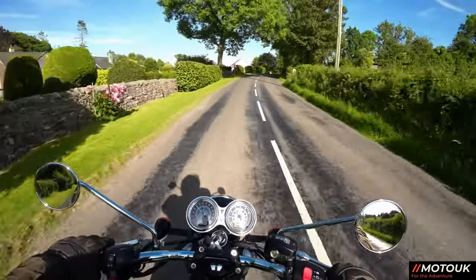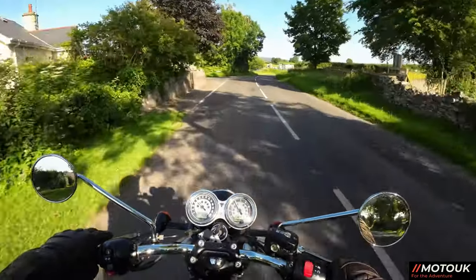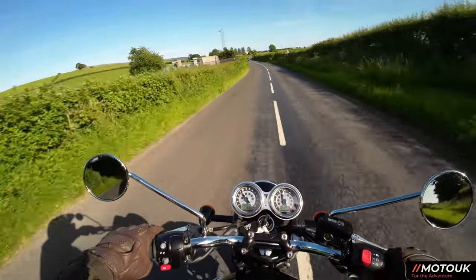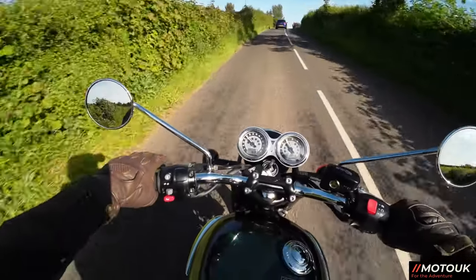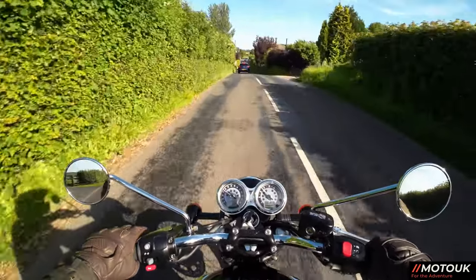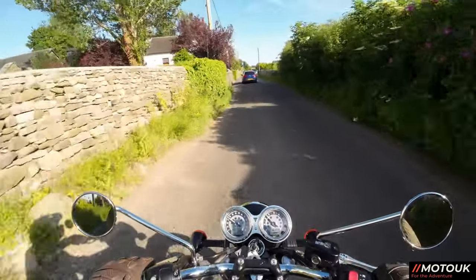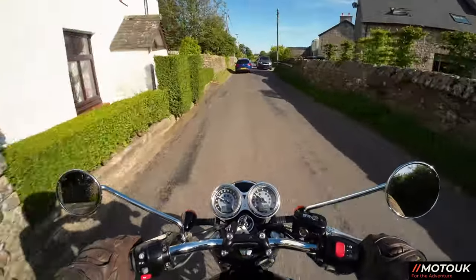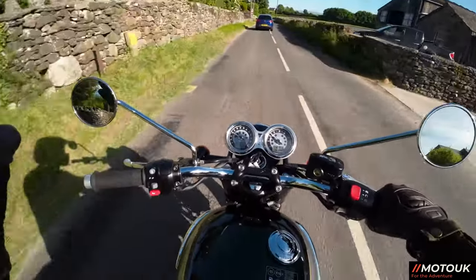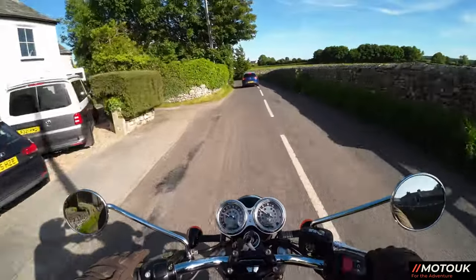A beautiful summer's evening — absolutely gorgeous to be taking this out for a run. The clutch, as you might expect from Triumph, is really, really nice. It's got a slip and assist clutch, so the clutch is really light and easy to change gear. No need for any quick shifters or blippers or anything like that on this bike — plain and simple, nice light clutch, and I love that it's adjustable.